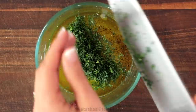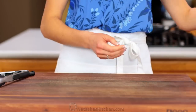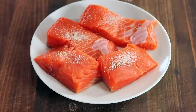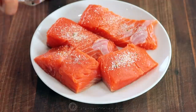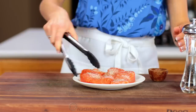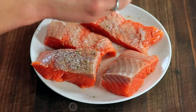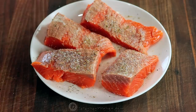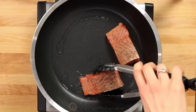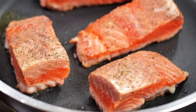The salmon is so quick and easy to prepare. You'll need one pound of salmon cut into four fillets. Season both sides with garlic salt and freshly ground black pepper. Place a large nonstick pan over medium heat and add half a tablespoon of oil. Once the oil is hot, add the salmon.